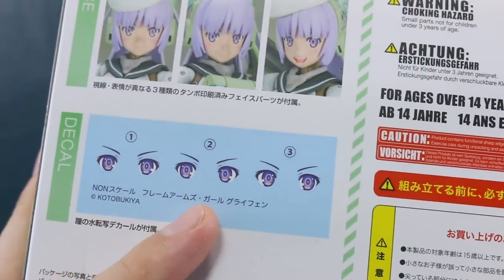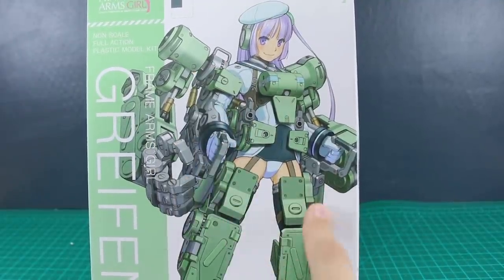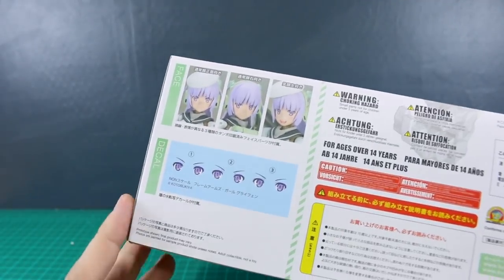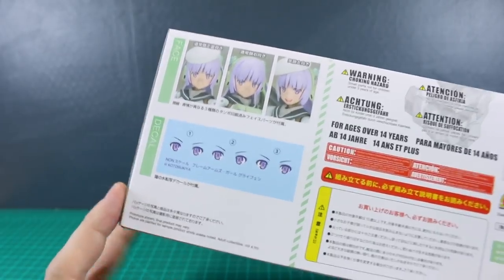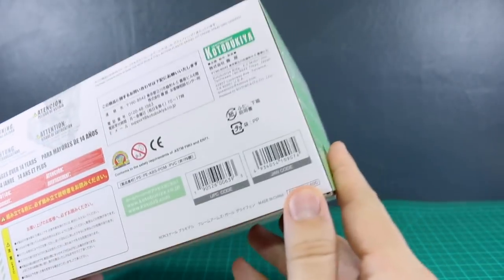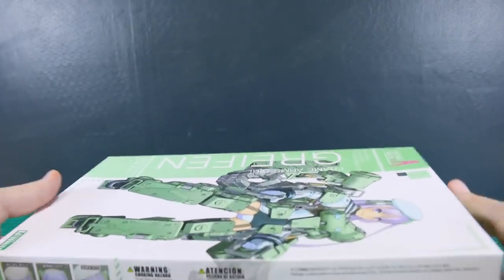The water slide decals are also a little bit disappointing — just the eyes. With a design that's this mechanical looking, I think it would definitely benefit from some actual caution markings. You can get all sorts of caution marking decals from HIQ or other decal sets, and generic caution markings are pretty abundant, but it still would have been nice to have some specific ones included. That feels a little bit disappointing for the water slide decals. The price for this is 6,400 yen — not too bad, considering it's a pretty thick, good size Frame Arms Girl box.